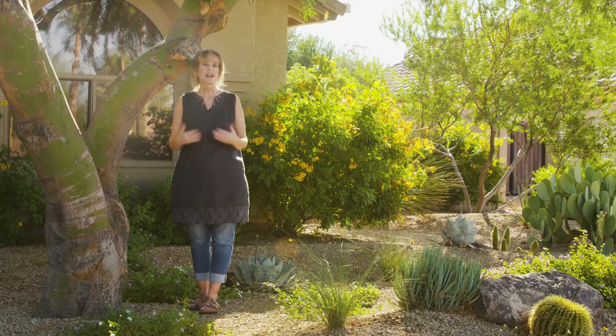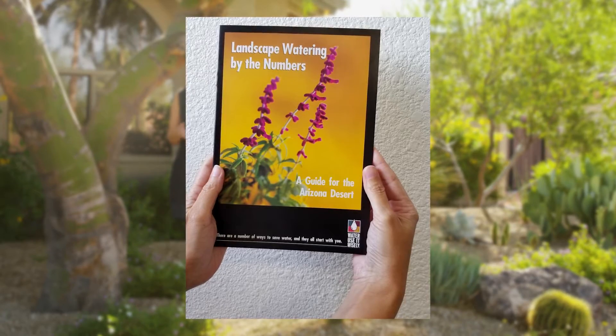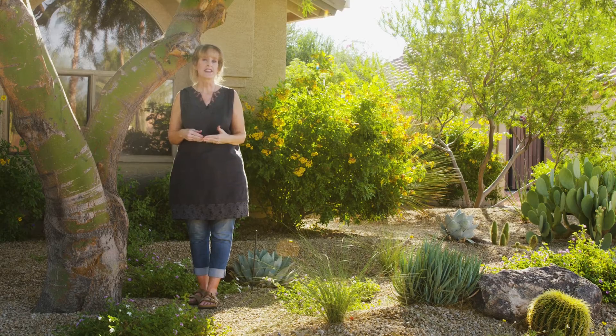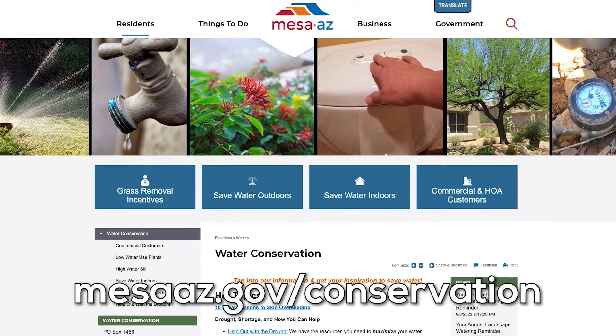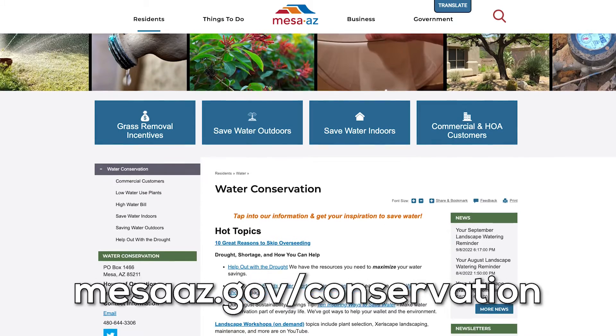The City of Mesa has a great guide called Landscape Watering by the Numbers, available in print and online. Watering the right way is the most important thing to a beautiful and healthy garden. Visit the City of Mesa Water Conservation website to learn more about saving water and how low water use plants can be beautiful.